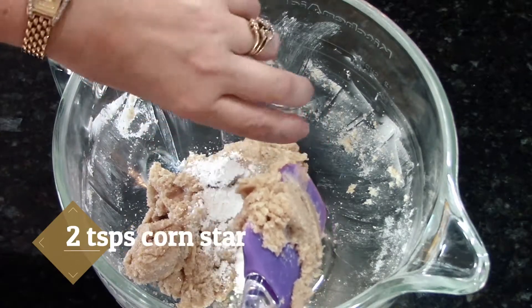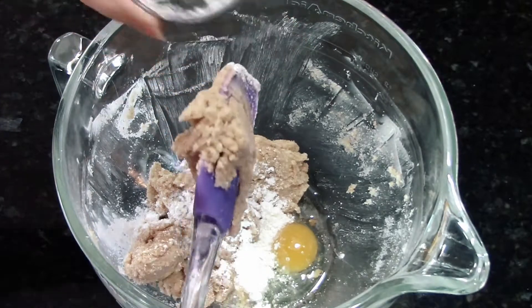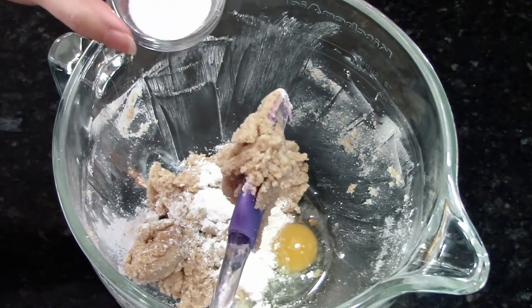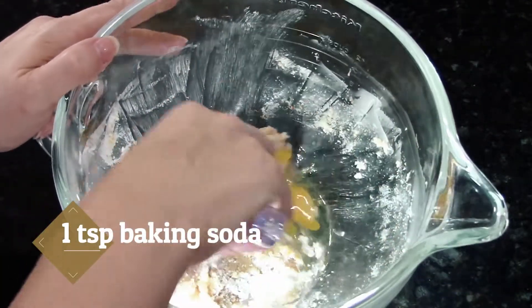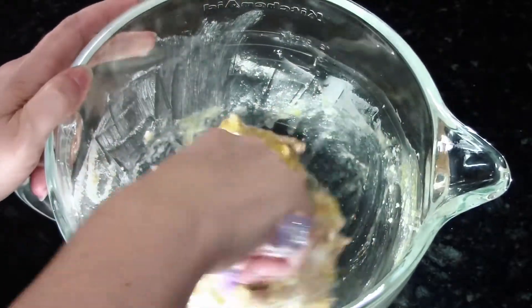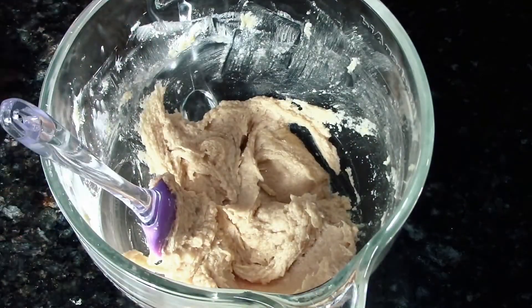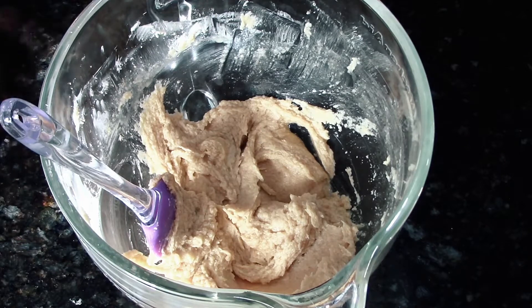I'm going to add my secret ingredient here, which is cornstarch. And my baking soda. Now with my butter and my sugar, I'll be adding my flour next.